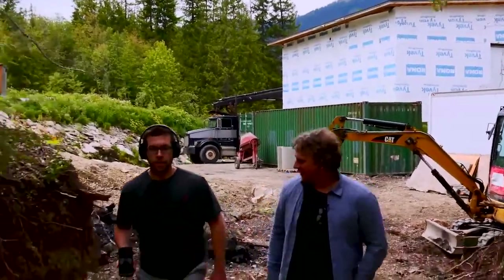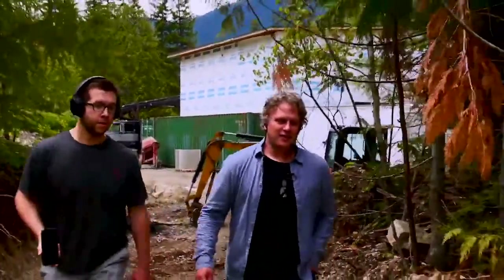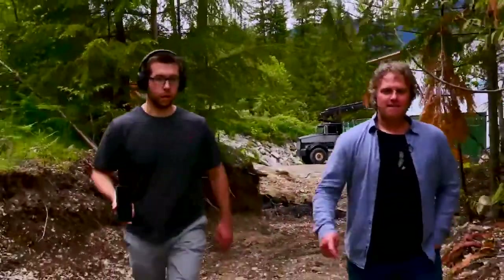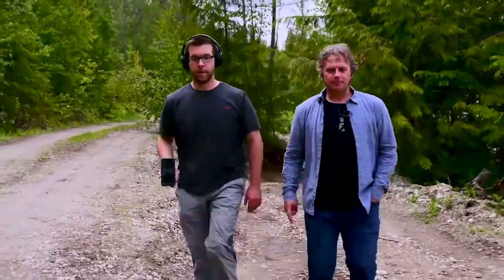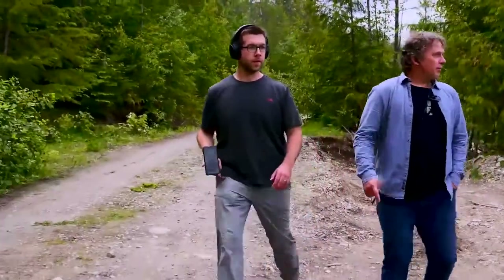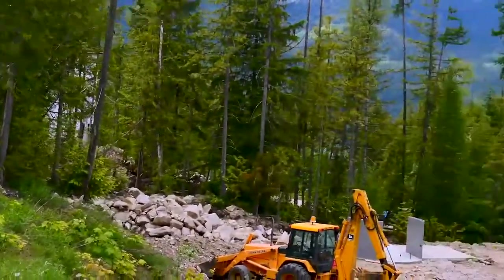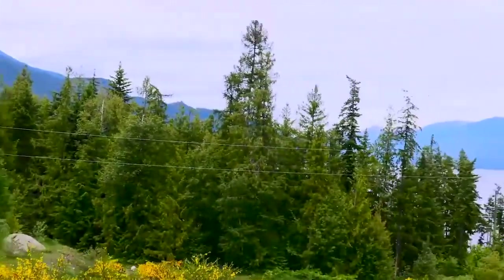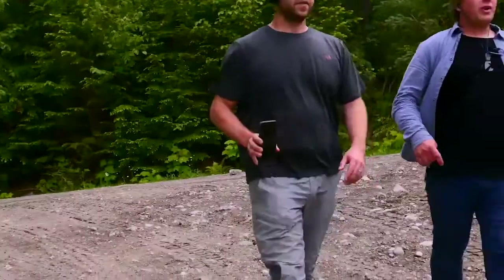Right now we're in the process of printing and moving parts. It looks very beautiful up there in Canada.